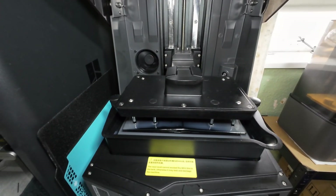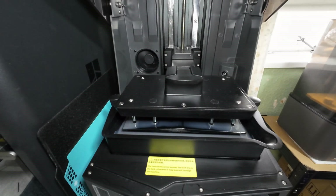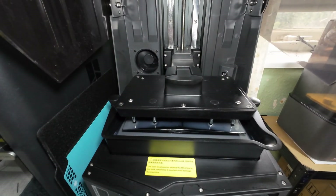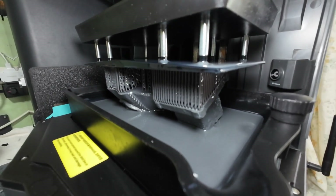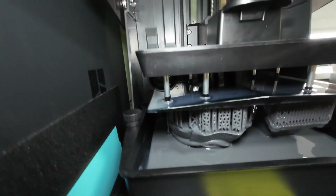Leave it now until the print is finished and we'll come back later. A quick check at 64% — everything printing perfectly with the Viking Odin bust.